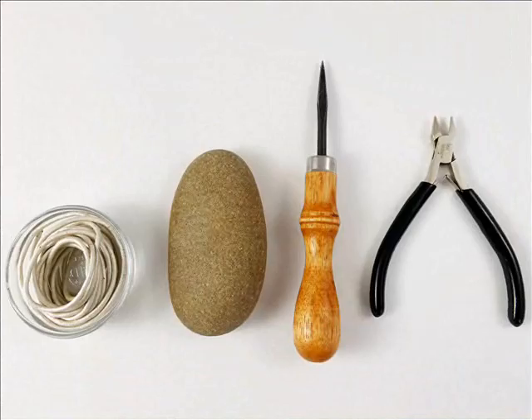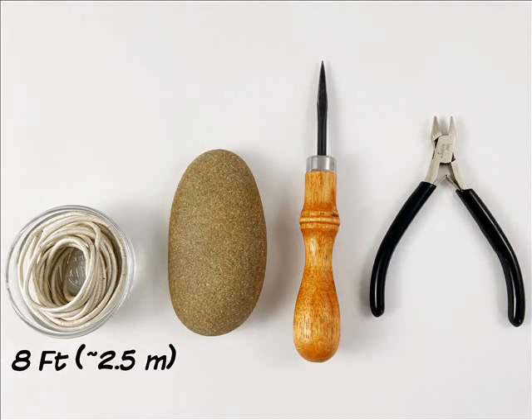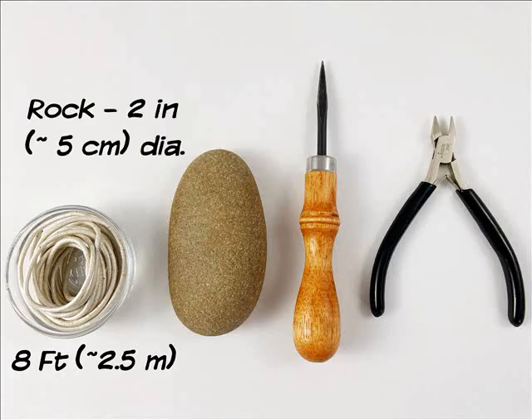For this project, you'll need 8 feet or about 2.5 meters of leather cord, a rock — my example is 2 inches or about 5 centimeters in diameter — a lacing fid, and small side cutters.